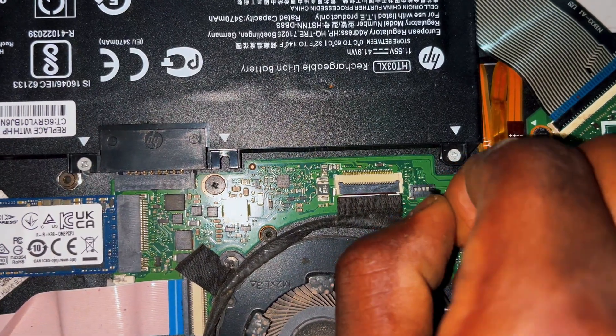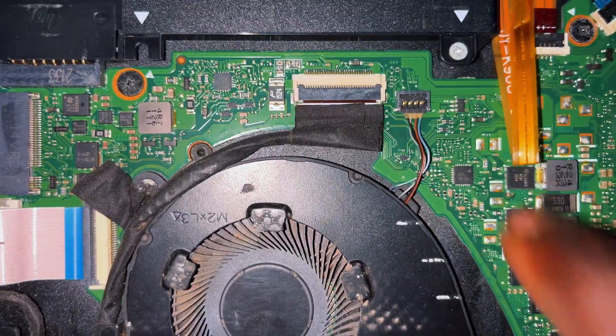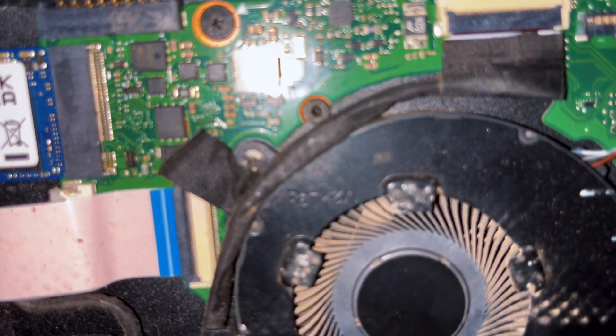After opening it, you'll see wires connected to the fan. Remove that wire, gently clean it, and put it back in. After that, try cleaning your fan a bit by blowing air on it.